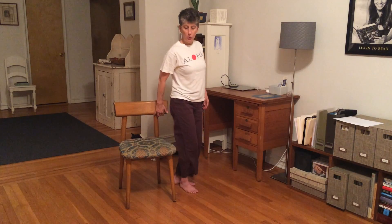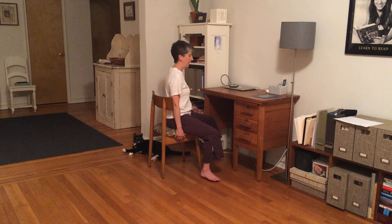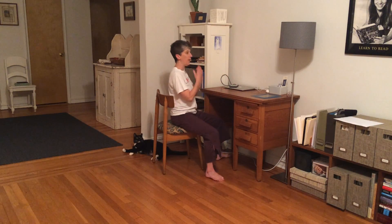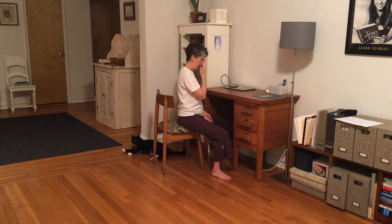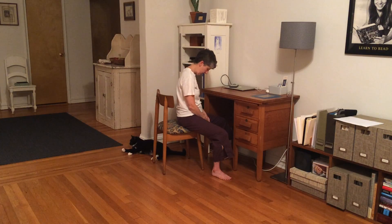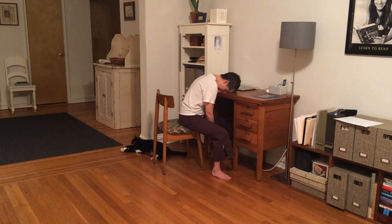And if you're feeling like you really need a break — you're having a hard day at work or something — you can actually just rest your head on your desk like this. It's the same movement. You can just give a little brush, let your jaw hang, and just rest your head on your desk. Hopefully your fellow workers won't think that you're too sad or upset — it's just a nice stretch.